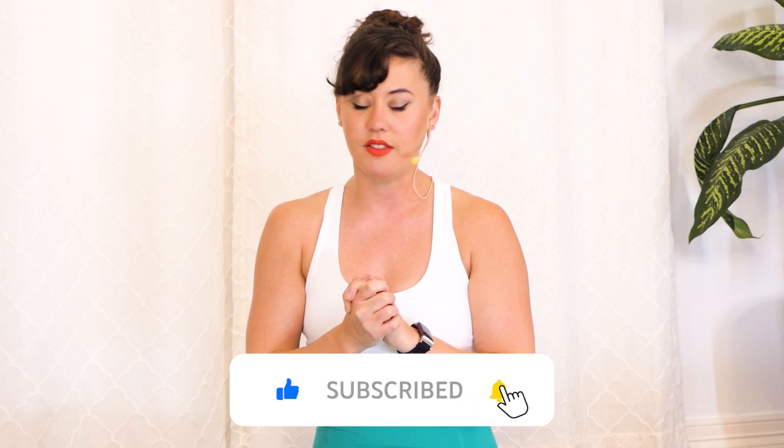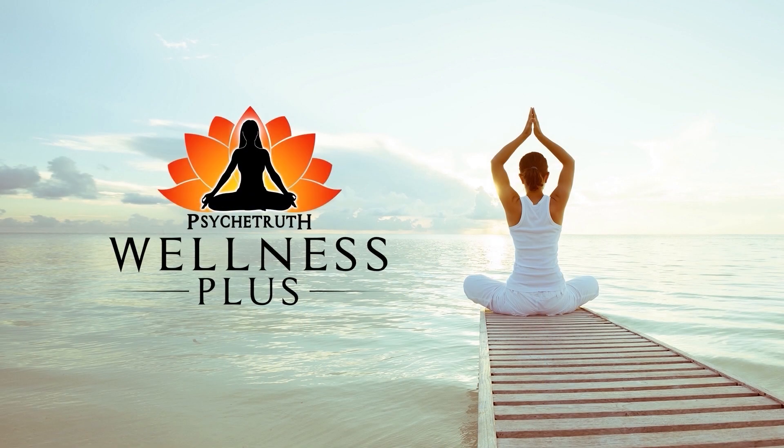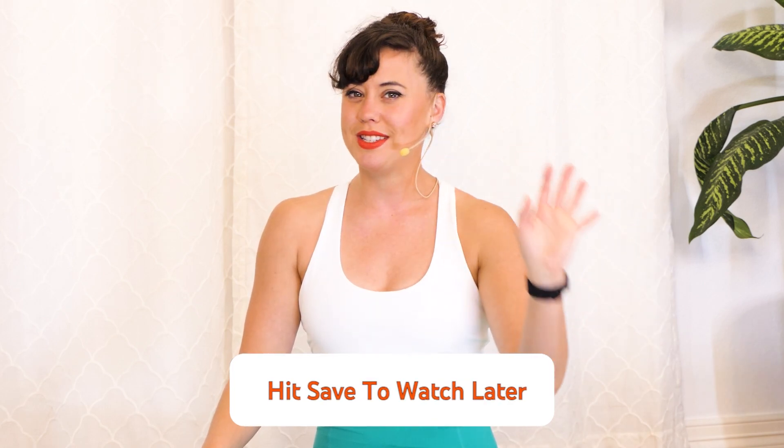Hey friends, it's Kate here. Thank you so much for joining me for a class today. I've got a quick 10-minute Pilates arms class — great for our posture, to help us strengthen and tone our arms. We don't need any props whatsoever, though you could make it more challenging by grabbing one, two, or three pound weights. Roll out your mat and let's get started. If you don't have time for class today, just add me to your watch-later list and you can join me at any time.